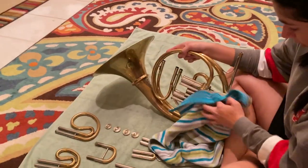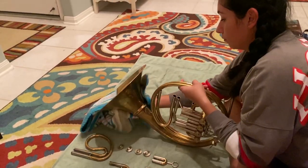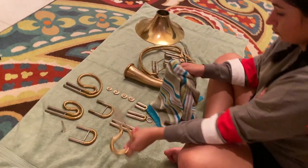Now dry the horn and all of the slides and the rotary valve covers. Make sure to get all the cracks and crannies of the horn. There are lots of them, so make sure you look through the horn and that all the water droplets are dry.